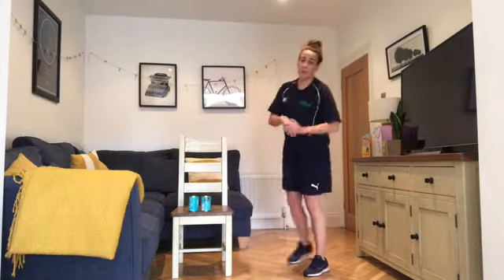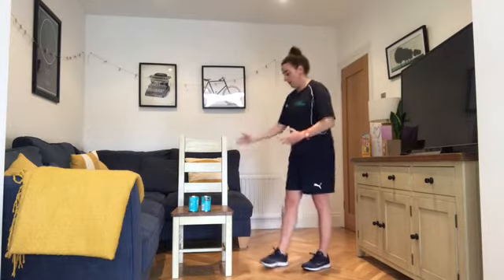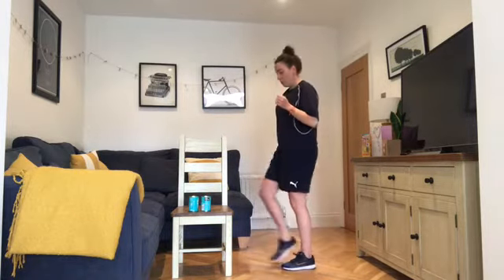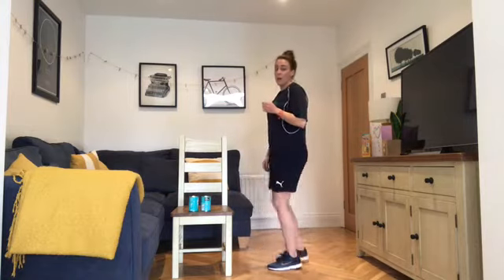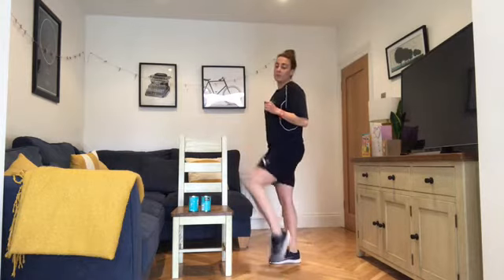Next one is step-ups. If you have a step, or you're doing your stairs, you can use that or your back door step if you're watching on a phone or iPad you can move about. If not, I'm just using the chair — a tap or a step up onto the bottom rung, tapping onto the seat of the chair. You can choose your level on that one.